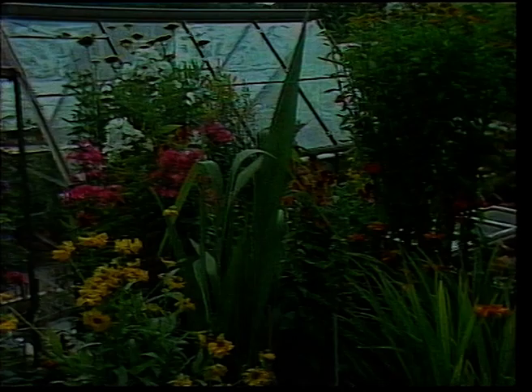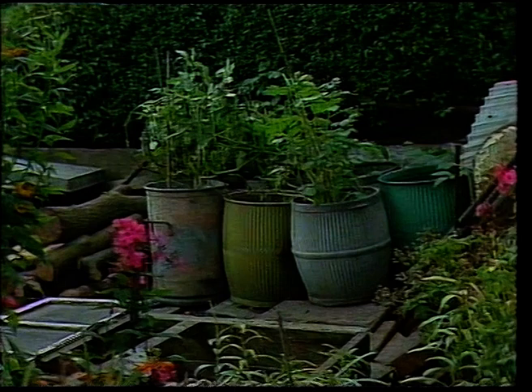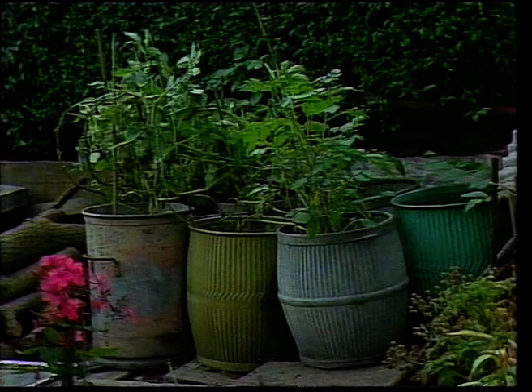Here in these barrels - Andy, what's that all about? Well, it's all about getting new potatoes for Christmas and New Year. How do you do that? Just put one potato in a barrel or a tub, something similar to this, and just leave them to do their own thing at the back, out of the way.